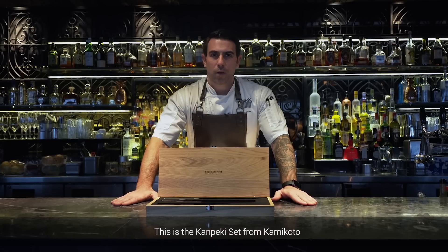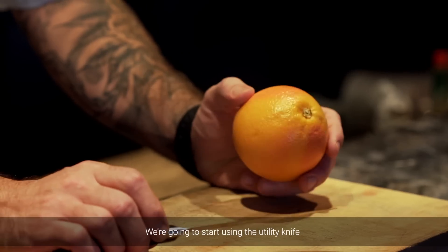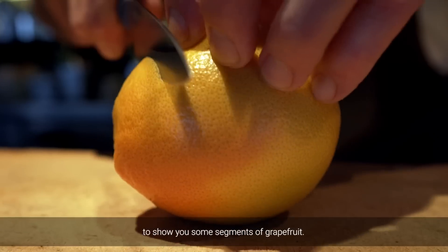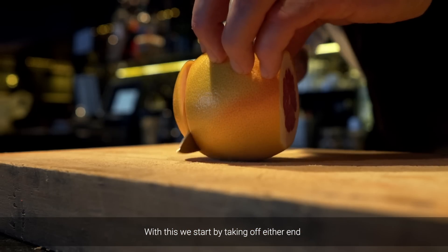This is the Kanpeki set from Kamikoto, and today I'm going to show you a few simple techniques using these knives. We're going to start using the utility knife to show you some segments of grapefruit. With this, we start by taking off either end.